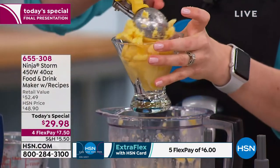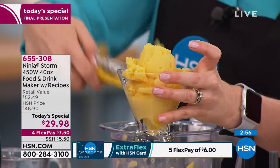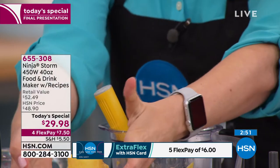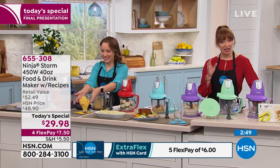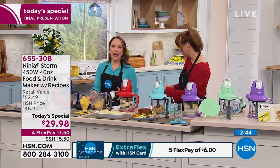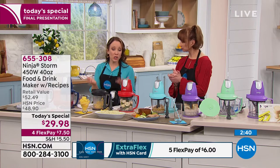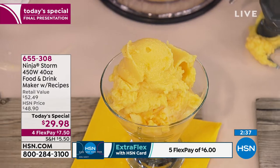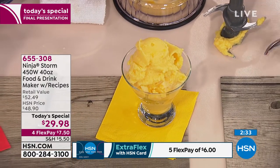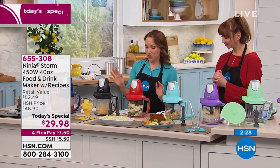I bought mine yesterday and you can probably tell I'm very excited to get it. I'll definitely give you guys a foodie report. Cindy is asking about pulsing hot foods — I would just exercise caution there. I would use this for prep and then cook the hot foods. All the instructions are in the recipe book — there are a couple different soups in there, and once you make it a couple times you can make it your own. You'll know exactly how to make soups with your Ninja Storm.